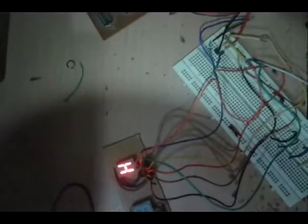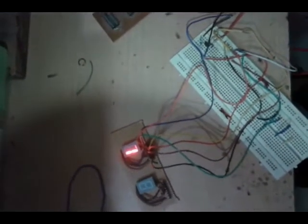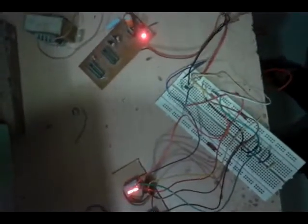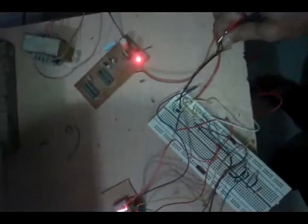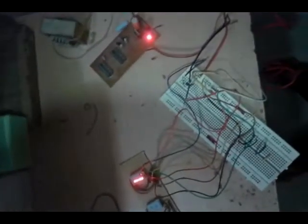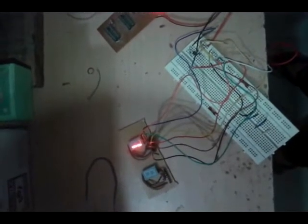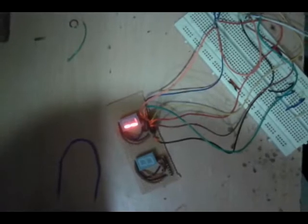...voltage, it displays H, meaning high logic. When I touch it to ground, it displays L for low logic. This is how, with the help of this probe, we can check whether the logic is high or low.